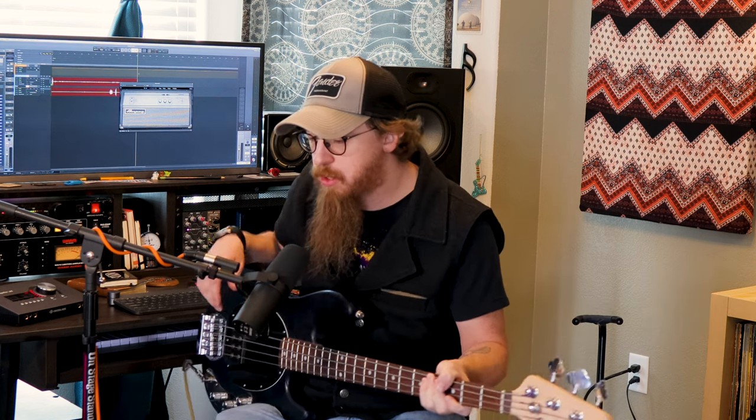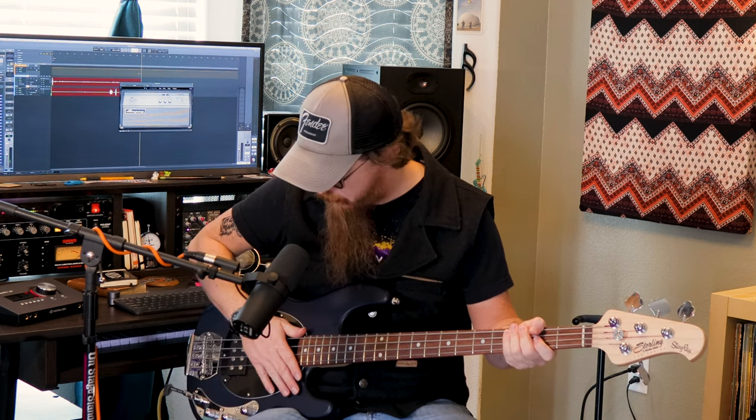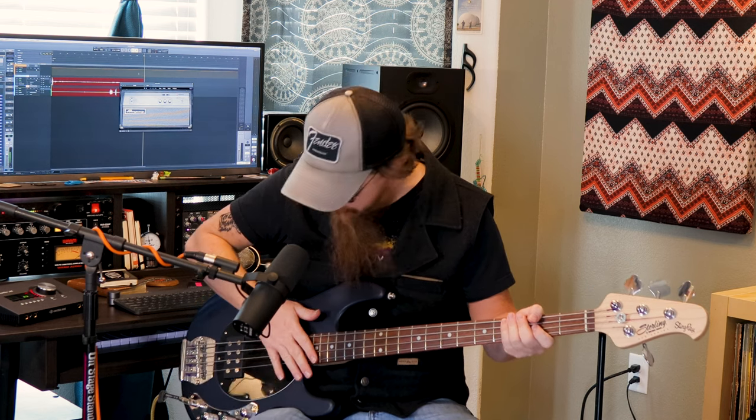I'll turn it back to center and go with the next knob all the way to the left to see how that sounds. That's how that sounds all the way to the left. Now if I take both and turn them to the right, this is how it sounds. And if I do the opposite — take both all the way to the left — you'll hear something that sounds similar to this.